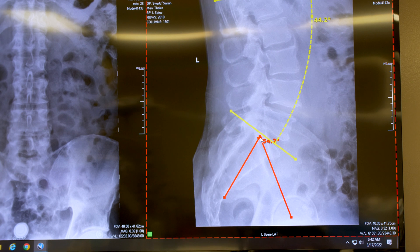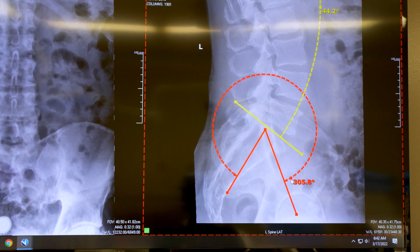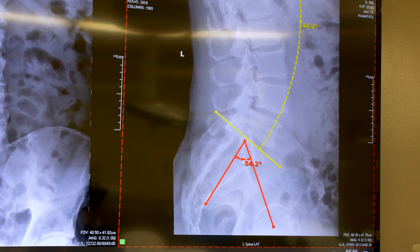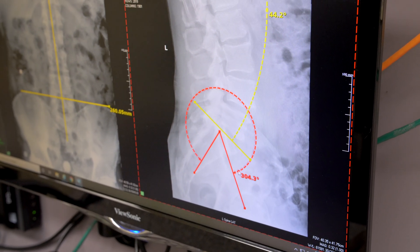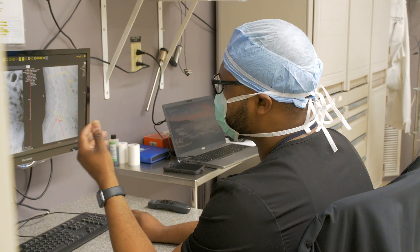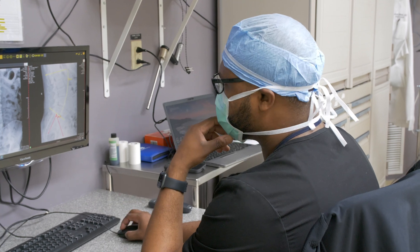Just measuring some parameters before surgery. We use a number of different parameters to tell us how much lordosis a patient needs. He's about 10 degrees shy, so I don't have to go super crazy restoring his lordosis today. He's about 10 degrees off, which is considered normal when we're looking at various parameters of the spine.